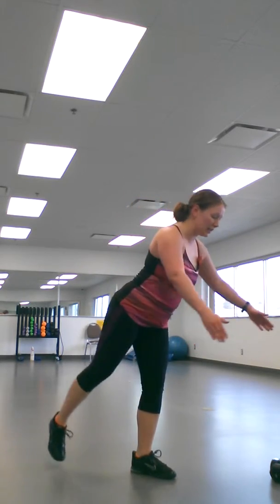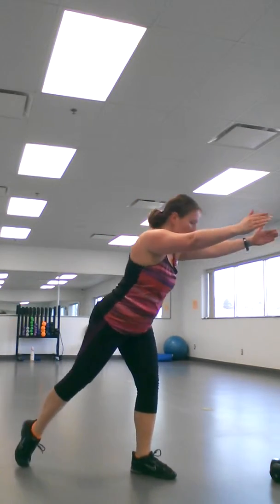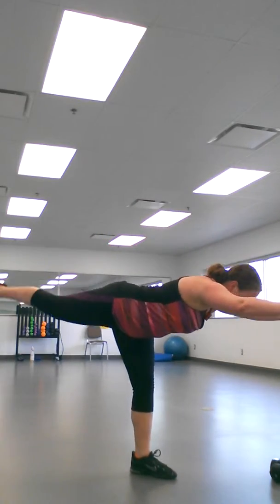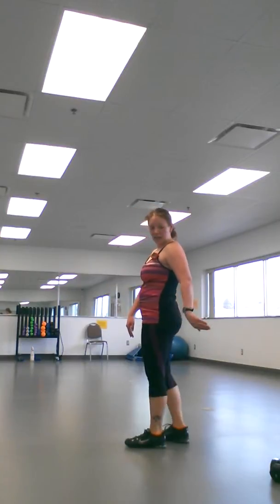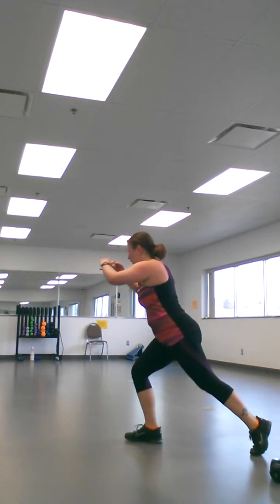This next move I got from the Tone It Up girls — love them, follow them on ToneItUp.com. You're going to do a tip seat on one leg, so you're going to balance, bring it back down, up, balance. Same exact thing on the other side. It's like a single leg deadlift — they call it a tipsy — and then I just add a lunge to the back. Find the balance, core is engaged, tipsy, lunge.